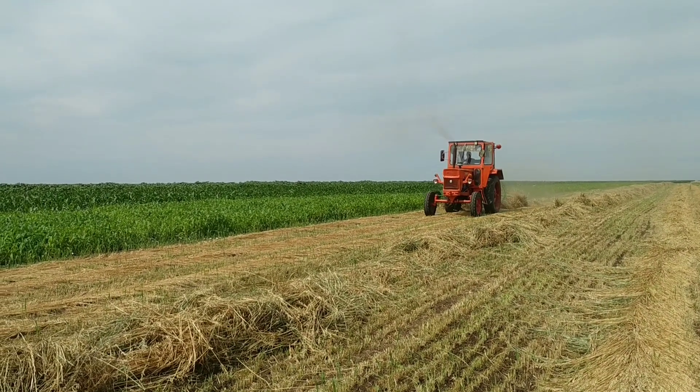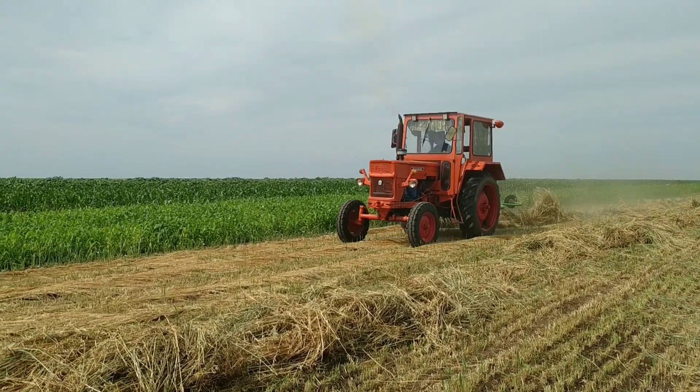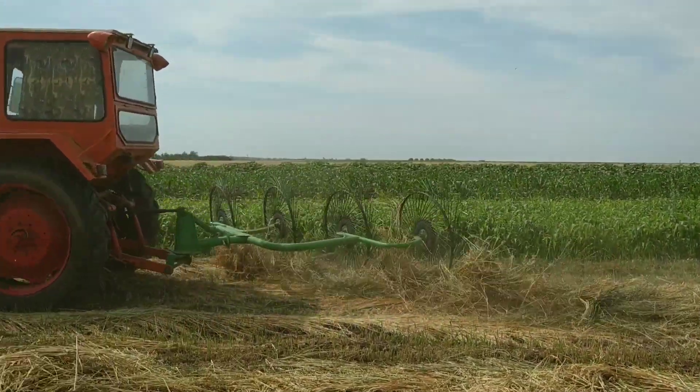Hello friends, good to see you on my channel. As you can see, I'm at the OVS with the TB1650 and the Agrovaro rake with 4 tines.